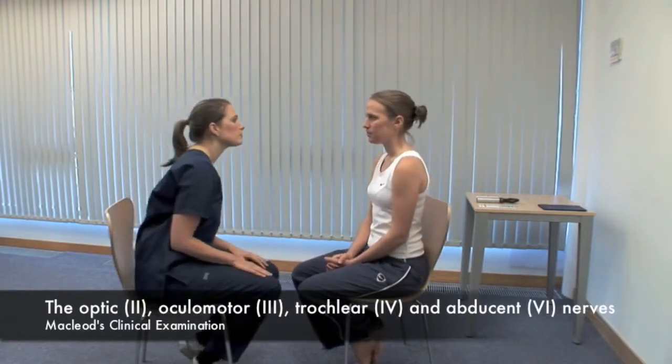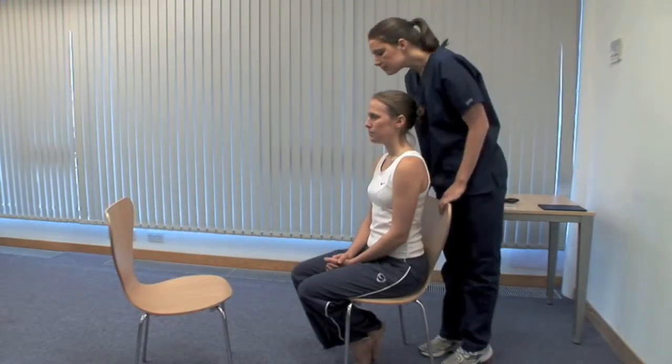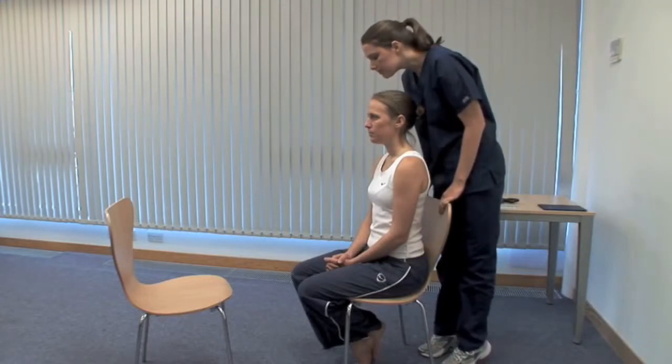There are many useful signs on examination of the eyes. An exhaustive list is in the book. Look at the head and eyelid position and consider the parts of the eye in turn. Look for proptosis, or forward bulging of the eyeball from above.